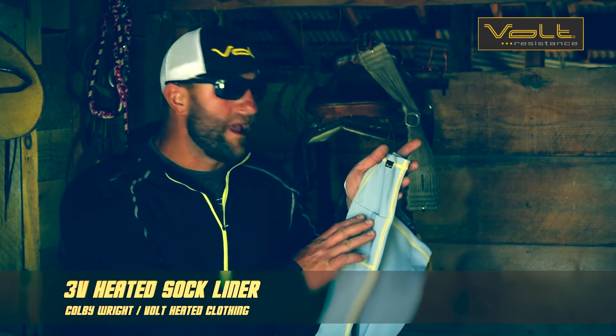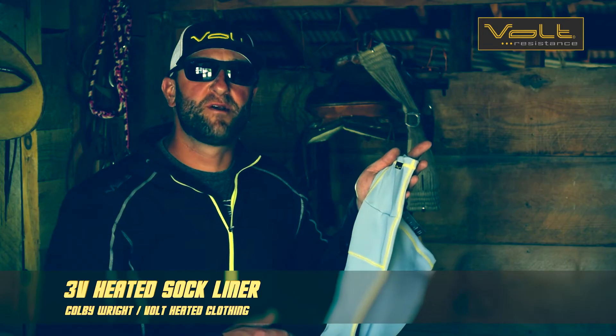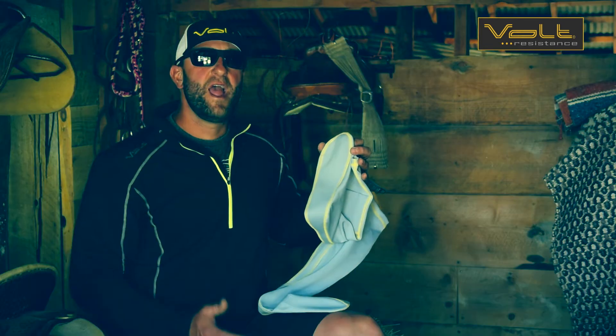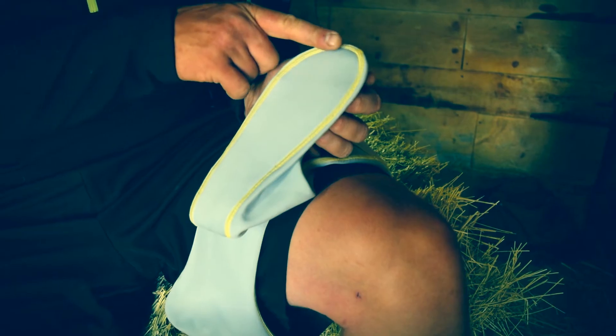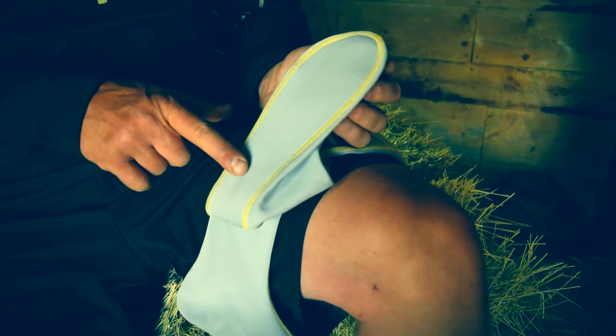It uses a four-way stretch moisture-wicking material to help keep your feet and legs comfortable, and the 3-Volt Heat System covers the bottom of your foot running from the tip of your toes back to the beginning of your heel.